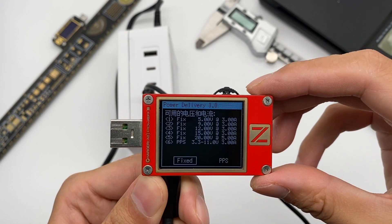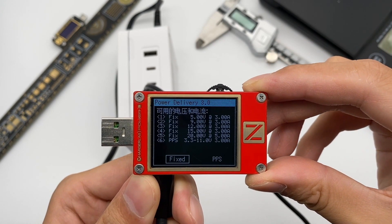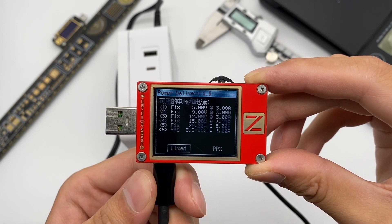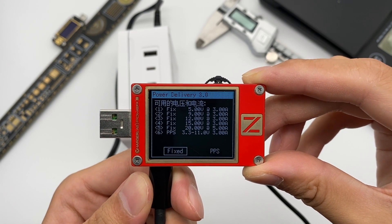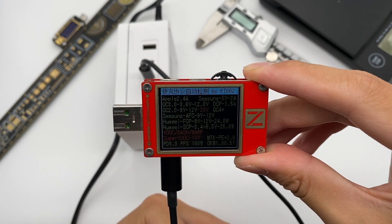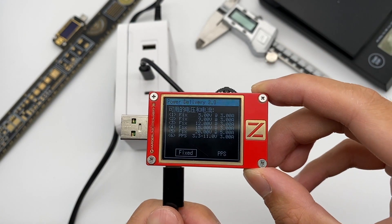It also supports 5 fixed PDOs of 9V 3A, 12V 3A, 15V 3A, 20V 5A, and 1 PPS PDO of 3.3–11V 3A. The protocol of C2 is the same as C1, as well as the PDOs.